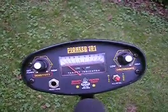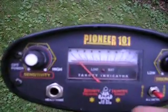I have it set on sensitivity on low and discrimination on high so it's not just going off like crazy. Sensitivity set on low. It really only seems to work with the switch in the middle on all metal. If I switch it on disc, the hose clamp is right there — nothing happens.